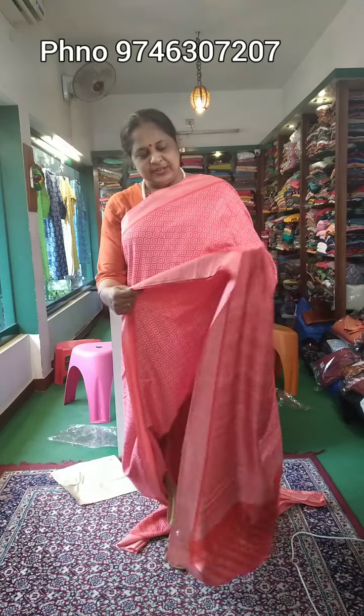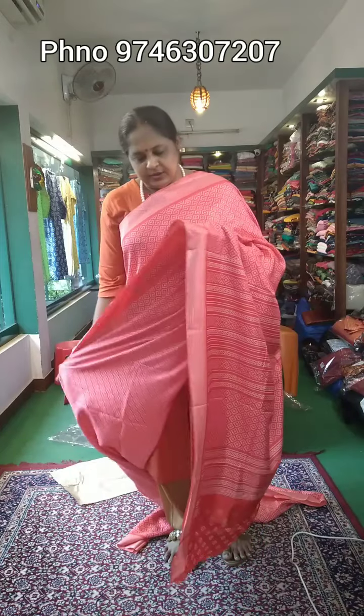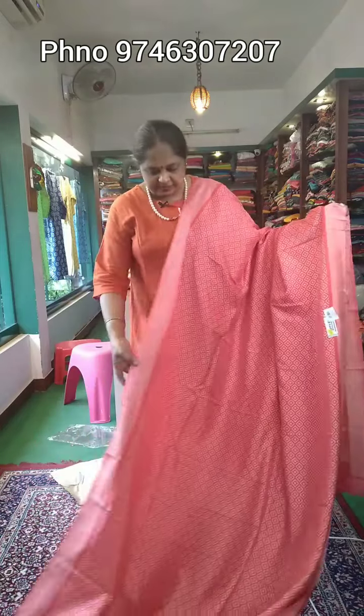Hi, welcome to the new video of Manipuri Silk Sari. I have a collection of Manipuri Silk. This print is made for the first time. It has come from a stock item and a different print.